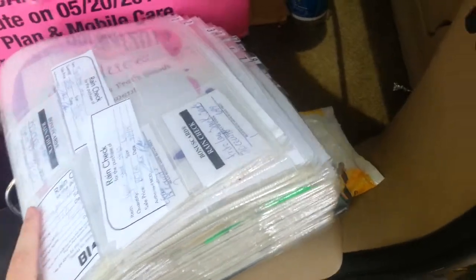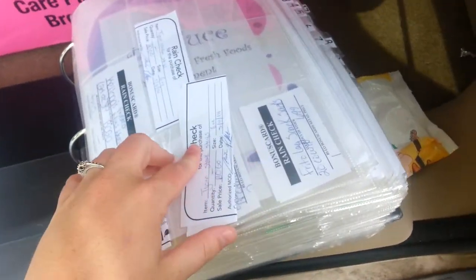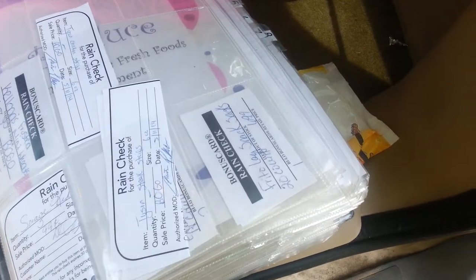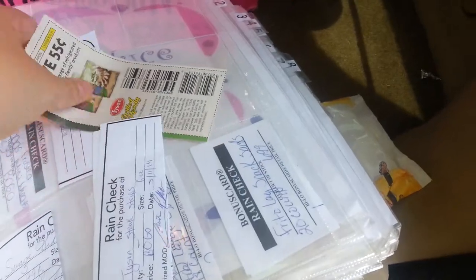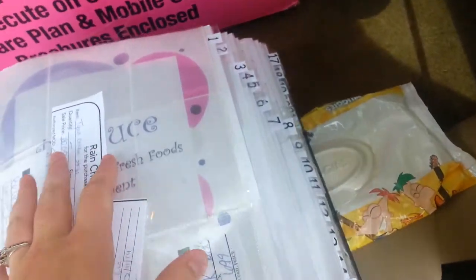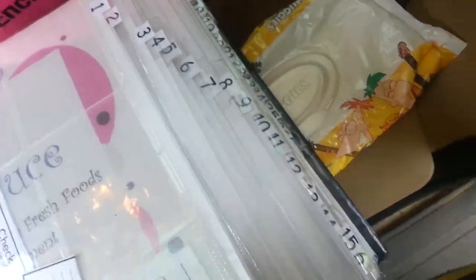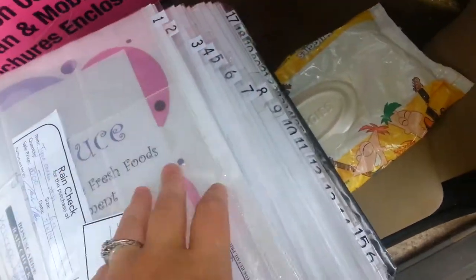So here I have my rain checks. Usually I put them in front — that will be the first thing I see whenever I'm organizing coupons. Right now a friend of mine hooked me up with some coupons, and I have a rain check that matches, so I will be using those. My awesome mom numbered these for me with little sticky tabs, so whenever I have the index, of course it's numbered, and I just kind of flip back and forth to the numbers.